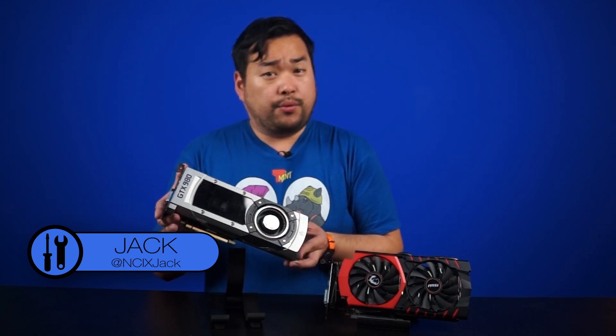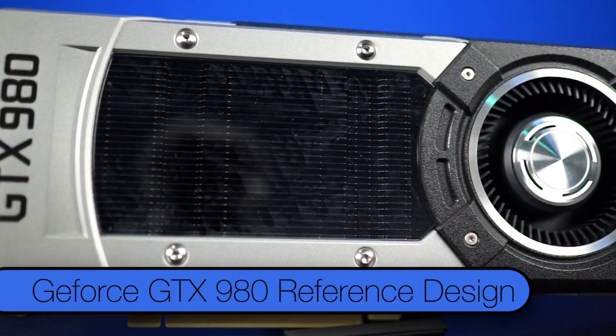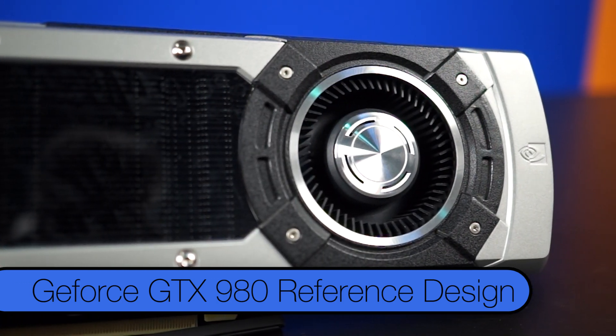Let's start off with a physical tour of this new gen reference cooler. Pretty amazing, isn't it? The first thing you'll notice is the cooler design. This style of cooler was debuted first in April 2012 on the GTX 690. Despite its age, the cooler is one of our favorites here at Tech Tips.